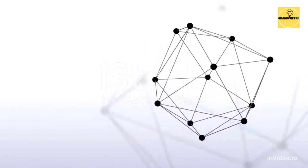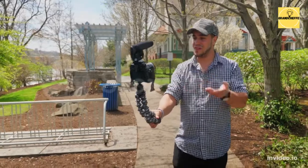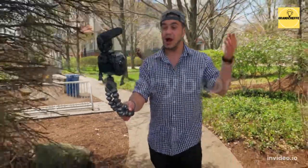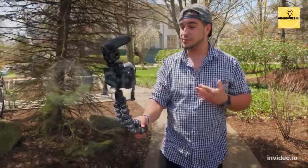Sur cette chaîne, ce sera blog, vlog, motivation autour de la cuisine, en attendant que l'avenir nous propose autre chose. Donc abonne-toi.